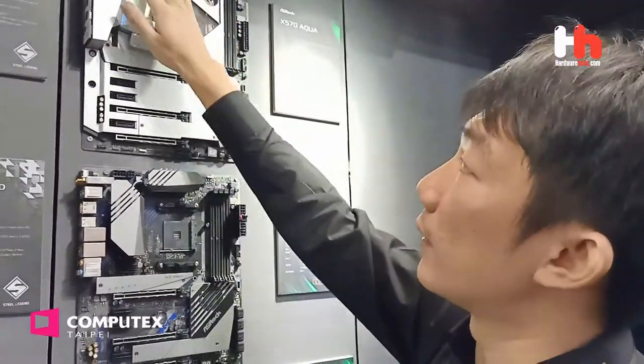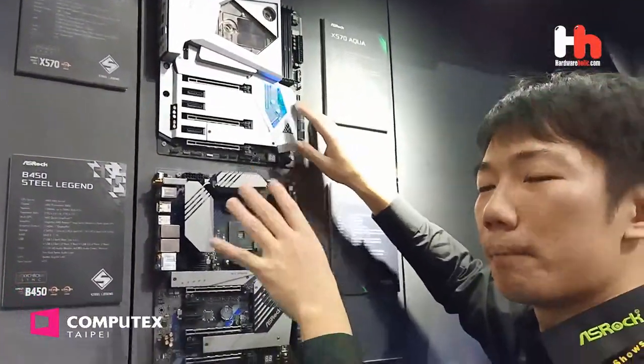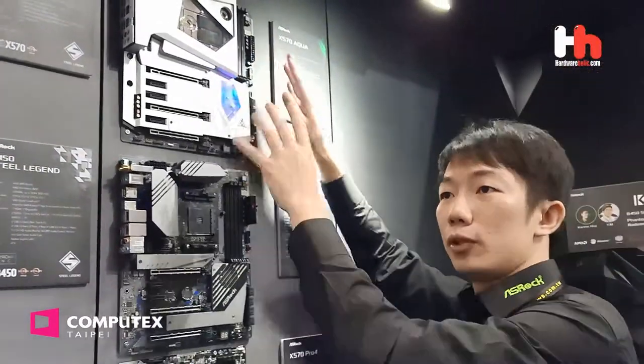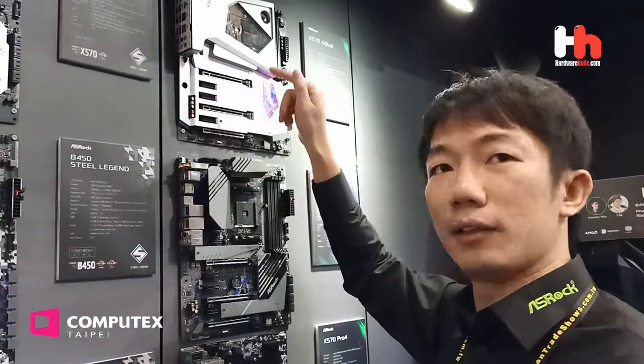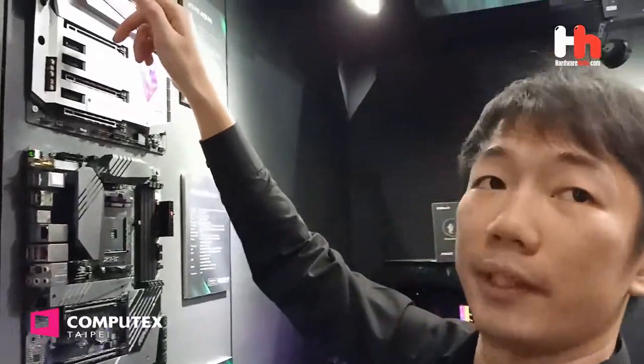So the heat won't affect each other. This is a great design, and it is all made of aluminum. So it's a little bit heavy but elegant, very good looking. Besides the outlook, you can see the spec. I think this is the only one and the first AMD motherboard that supports Intel Thunderbolt 3.